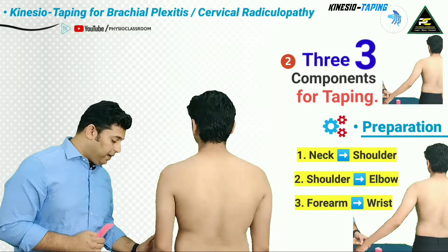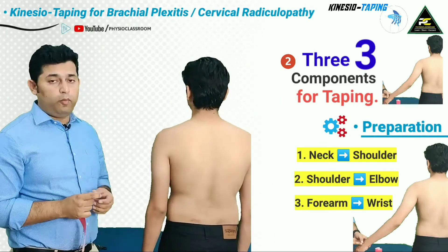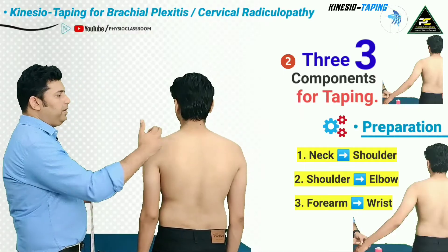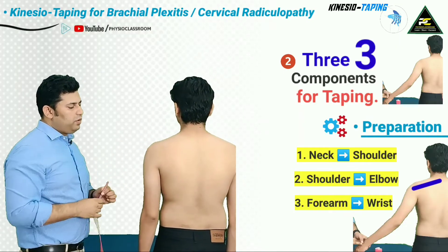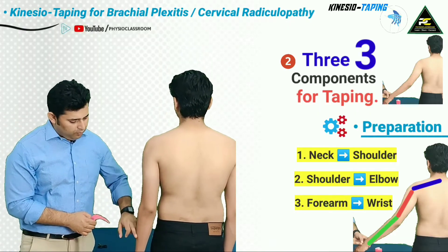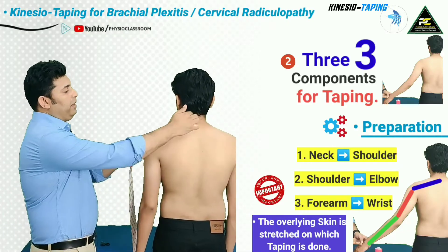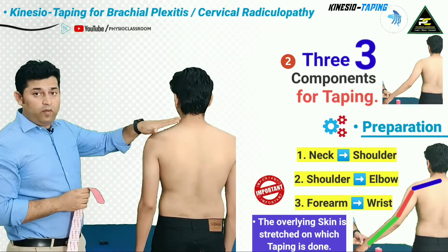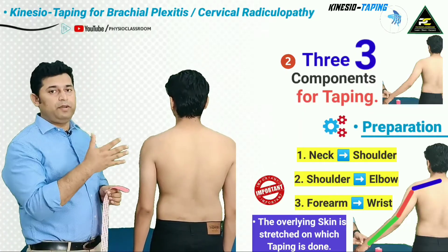For this patient, in whom the pain is running down up to the wrist joint, there are going to be three components for taping. The first component will be from the cervical spine up to the shoulder joint, the second from the shoulder joint up to the elbow, and the third from the elbow up to the wrist. Ensure that for every component, the overlying skin needs to be put on stretch before the tape application.